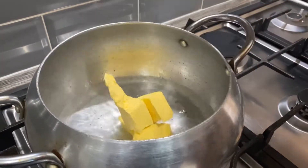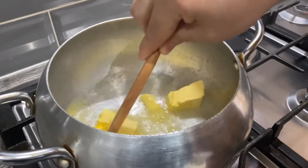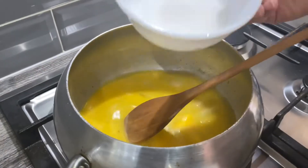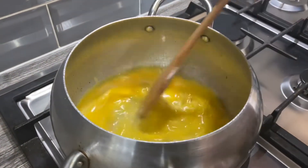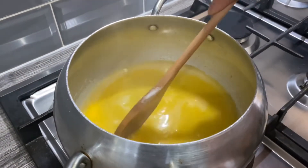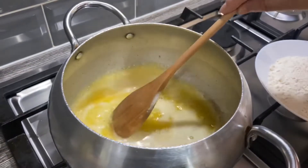I'm going to add the butter to this and let it melt, and wait for the water and butter to come to a boil. I've got some sugar and salt here, I'm just going to add that in as well. Wait until it comes to a boil and then we're going to add the flour to this. As you can see, this has come to a boil now.